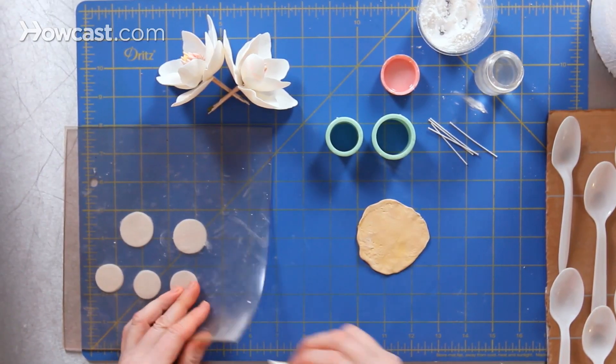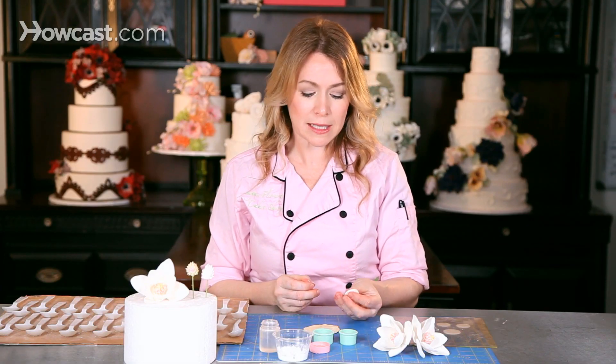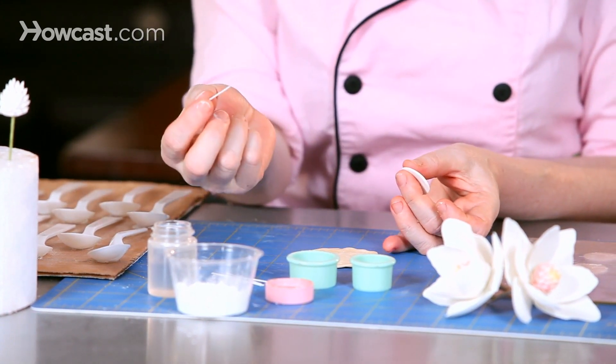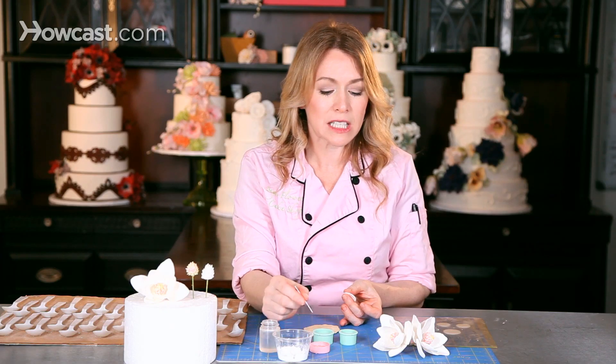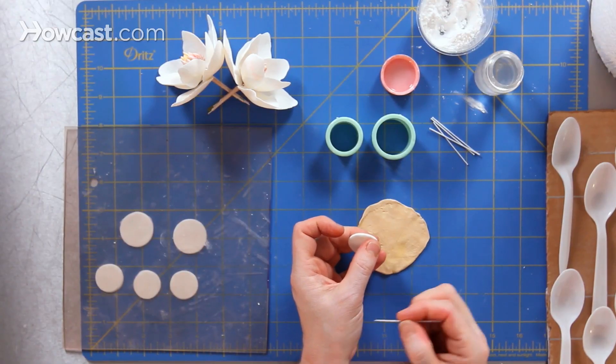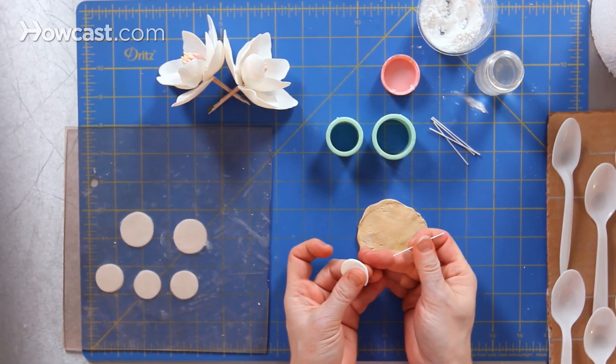The technique I use to create each petal is exactly the same. I start with my circle of gum paste and hold it between my two fingers, inserting a wire into each one. Each of the petals is individually wired to give me maximum flexibility when I put the flower together. I'll brush off the extra glue that's on my hand so that it doesn't become an icky, sticky mess.